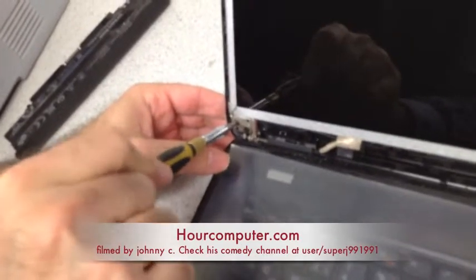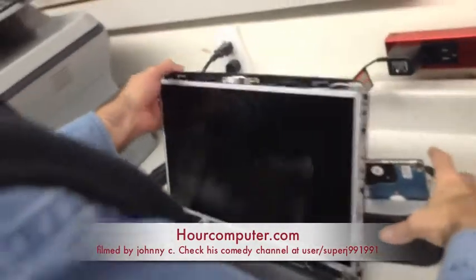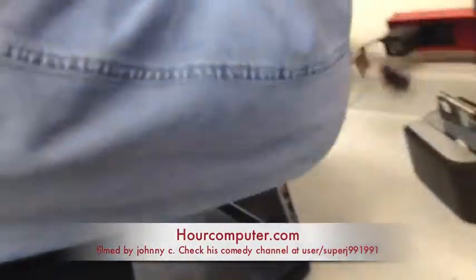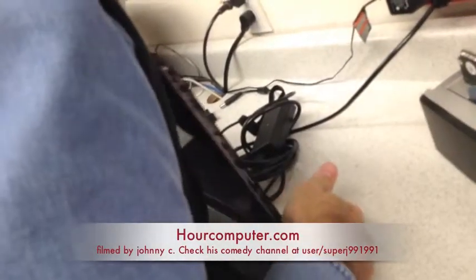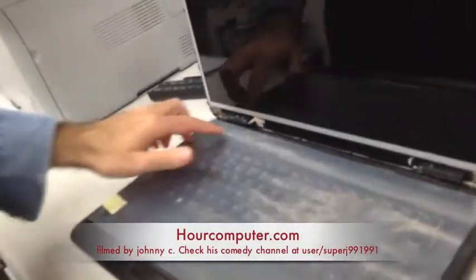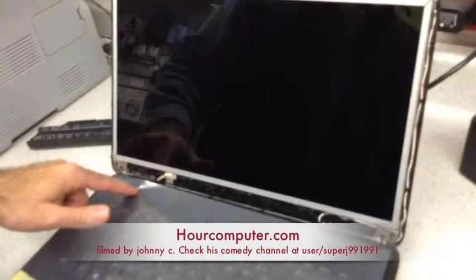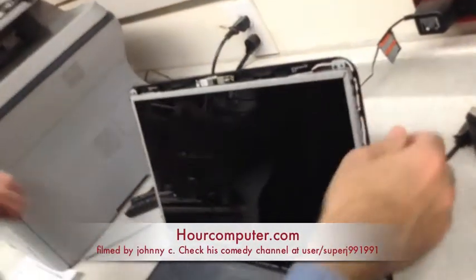Now what I like to do is test it out first to see if everything is good, and then we'll close it up. And there we go — that's all we needed to see, so we'll turn it off and unplug it, and it worked.